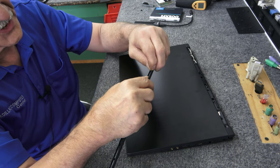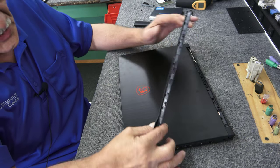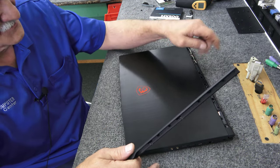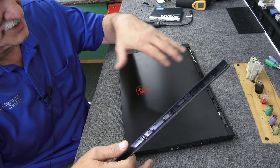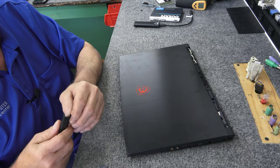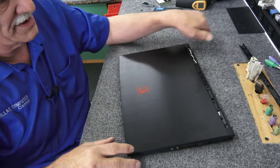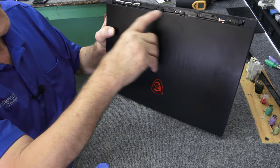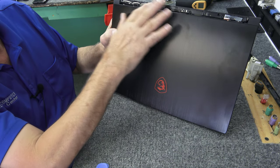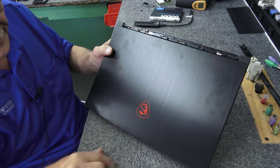If you did break a clip it's not the end of the world because you can glue it back on. I do this very last — even after I put the bottom back on, I make sure everything works. When I'm satisfied it's done and I don't have to go back inside, then I put this back on last. Basically it's a hinge cover — you've got your Wi-Fi antennas and LVDS cable in here, so you want to be careful poking around there. You've got stuff in there you don't want to break.